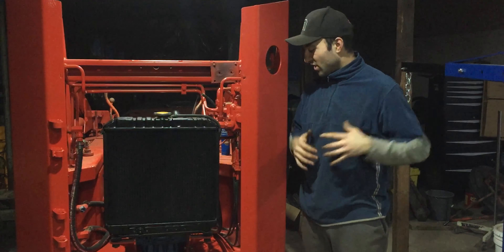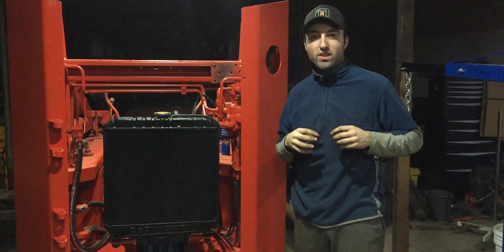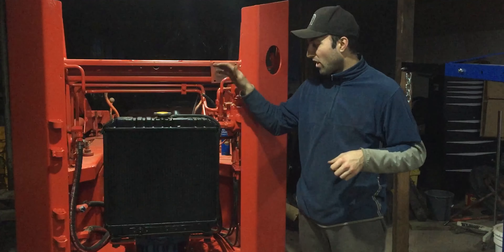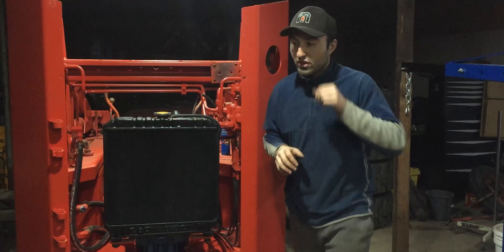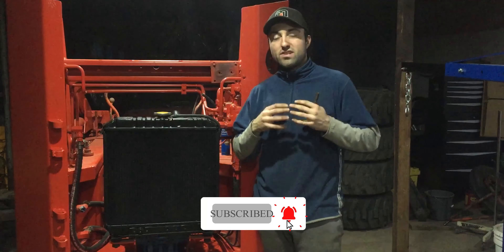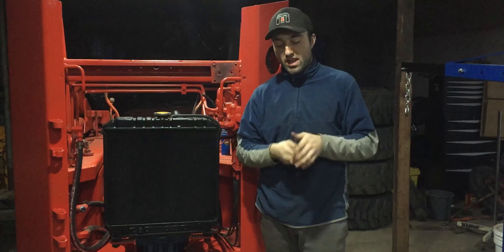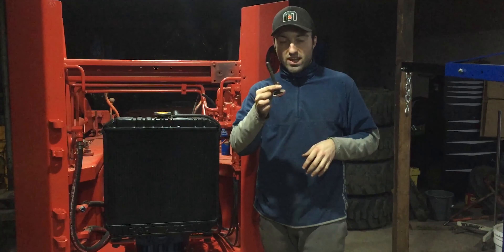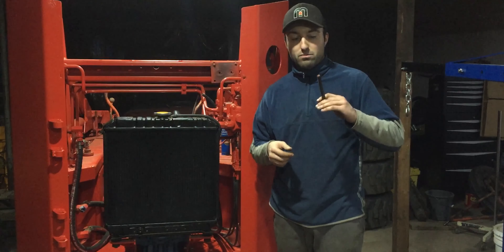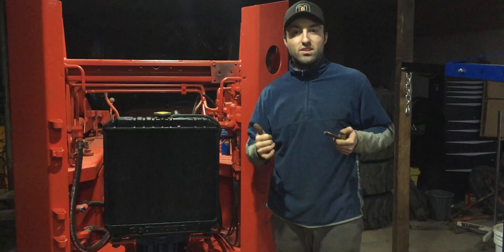I just got the engine in — it was quite a hassle to align those rubber pieces and at the same time put it onto the hydraulic pump spline, which is the main pump for this skid steer. Everything is on right now, but I need to align the engine as straight as possible, even though it's a U-joint. Then I'll be attaching four bolts through the rubber engine mounts and tightening them down so everything is safe and sound.